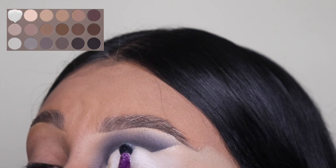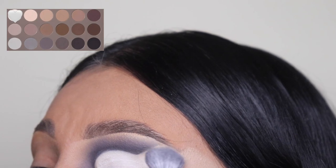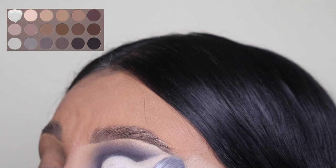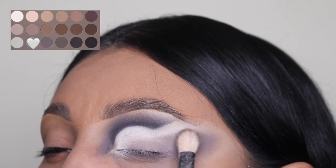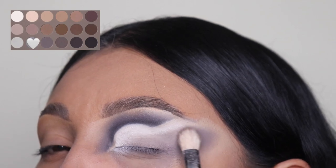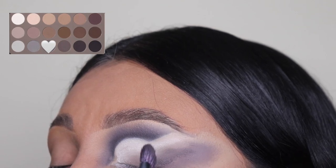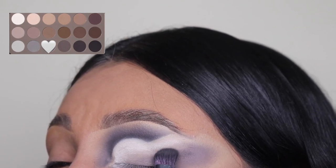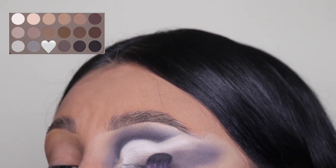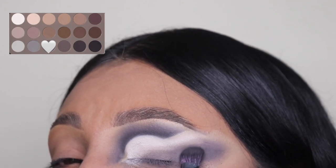I'm going in with this white eyeshadow color and I swear, this color disappointed me so much because look at how it's coming on. I keep switching brushes because it was coming on so patchy and ugly and powdery. Now I'm going back in with the first light gray shade that we used, then the second gray shade, and for the third one I'm going in with the darkest black on this palette — this is just to create the same effect that we did at the top but on the bottom.